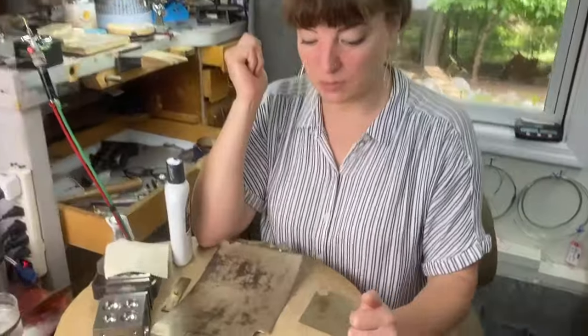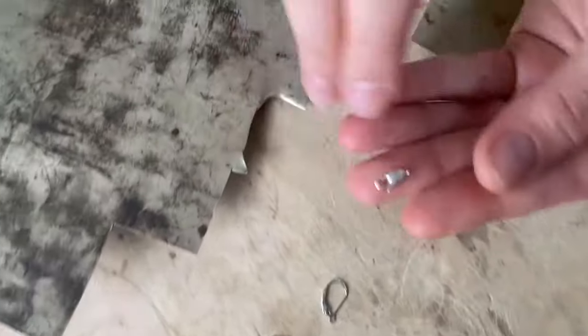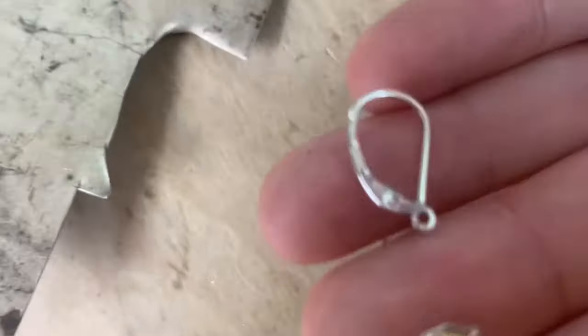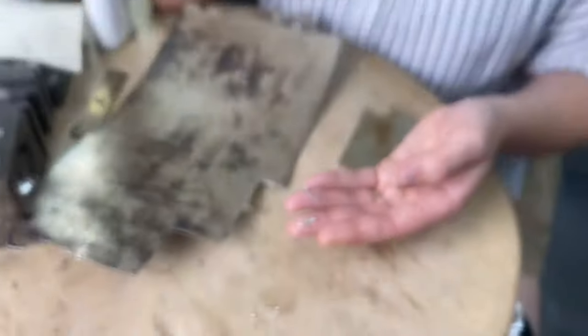Step one, the easiest way I think — you look for a maker's mark. A lot of times they'll be on the tongue of the clasp or something like that, near the chain or on the earring. So that's your first step. If you see something like 925,